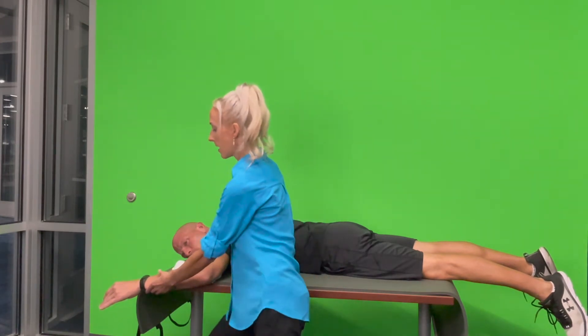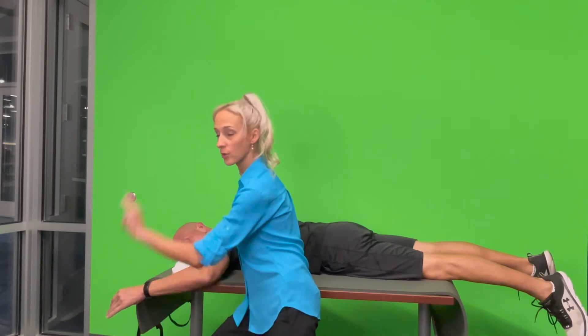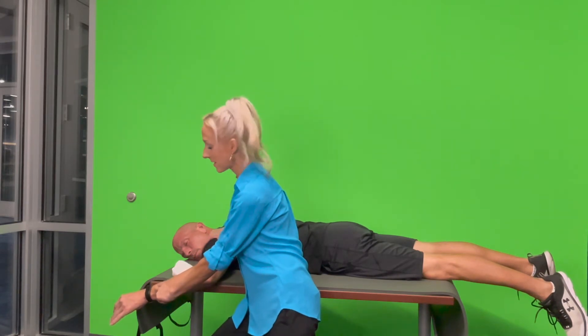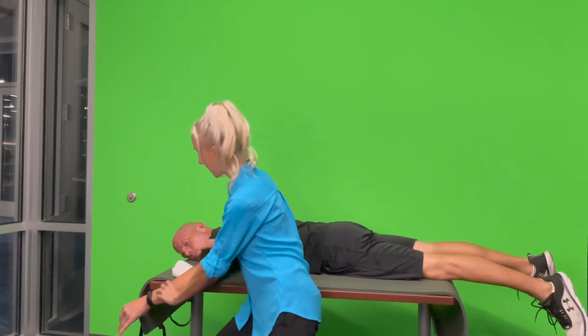Watch for compensation. Now I'm going to apply pressure near the wrist in a downward rotational force — mild pressure, then moderate, then max. Mild pressure testing for three plus, moderate testing for four, max testing for five. Go ahead and bring that back down, assisting your patient back to the starting position.